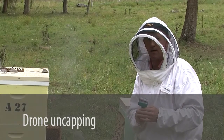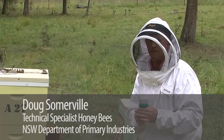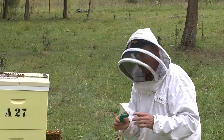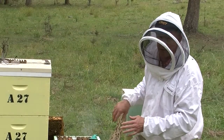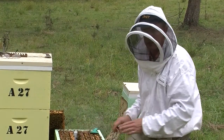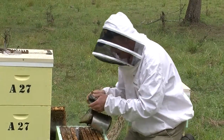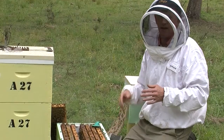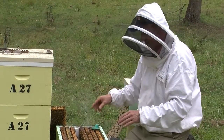What I wish to demonstrate now is another method of detecting varroa in a hive, and it's called drone uncapping. I've got this fork for sticking into the drone and pulling out the pupae. What we've done here is removed the honey super and the queen excluder to gain access to the brood area where the drone brood will be. This can only be done when you've got drone brood active in a hive, and that's seasonal — it will vary from location to location.